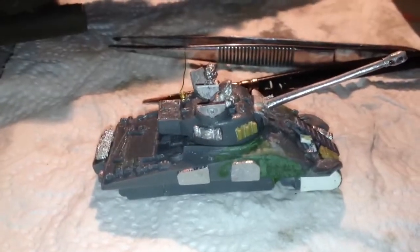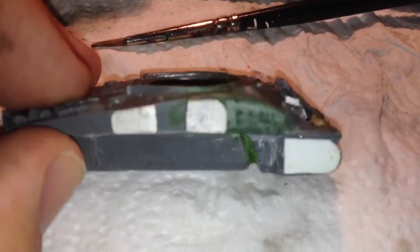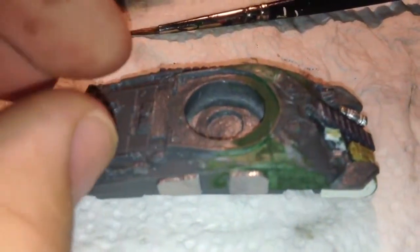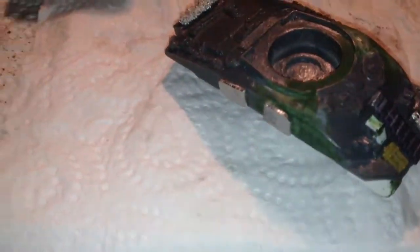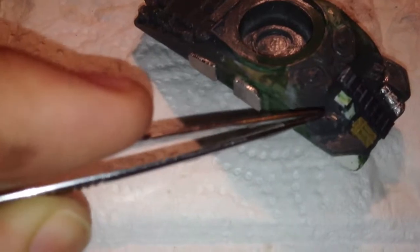So this is where I'm at with my entry for Captain Napalm's competition. As you can see, I've got the two halves of the hull together. There's a bit of a step there but it won't be noticeable when the tracks are on.